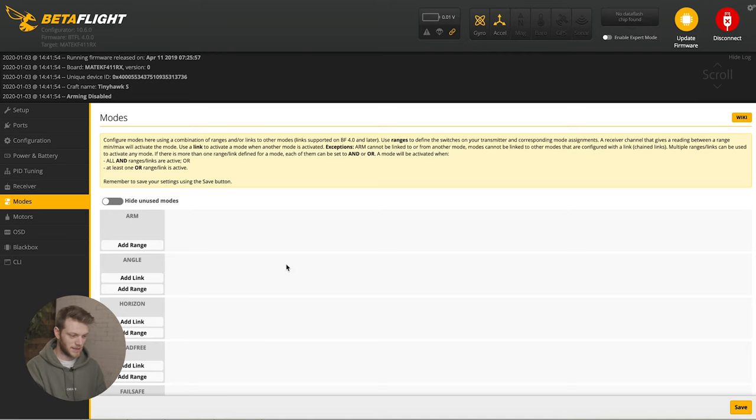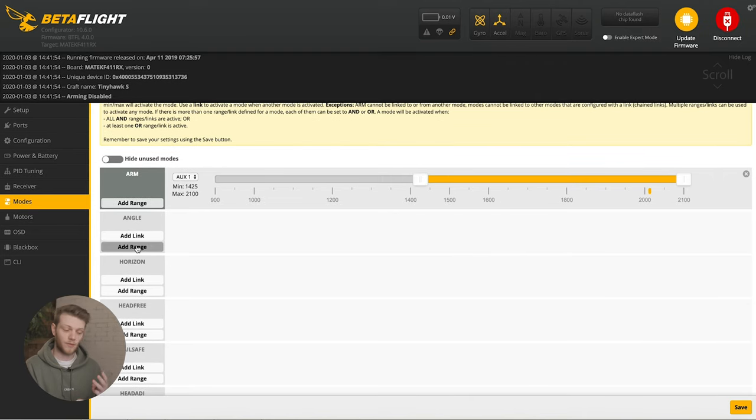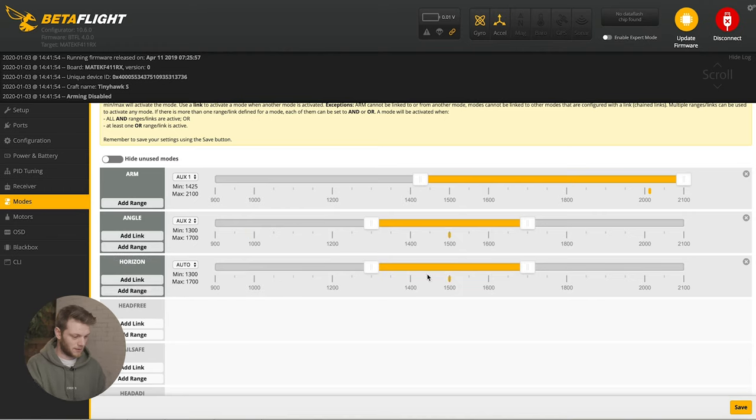Go down one more to the modes tab — this is where we actually set up the switches. For arm, add a range and use the switch on the left, which automatically selects that auxiliary switch. It's active when the little yellow line is underneath the main area. While it's down it's not active; while it's up it's in active mode. For the three-toggle mode switch, add a range and use that toggle switch — it'll automatically select it. Set angle to the middle position, add a range for horizon at the other end. When it's on neither of those, that's rate or acro mode.